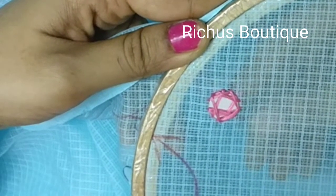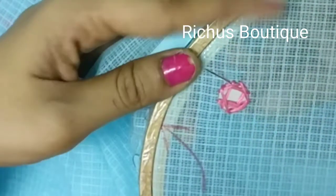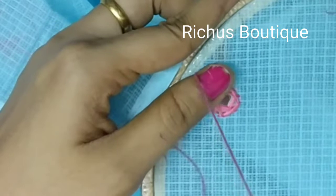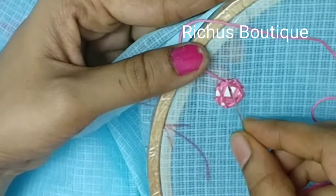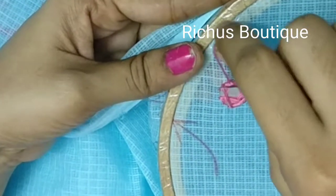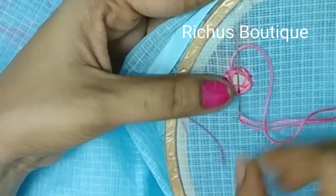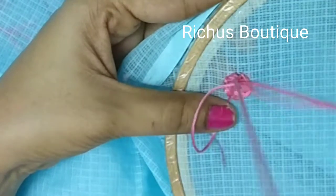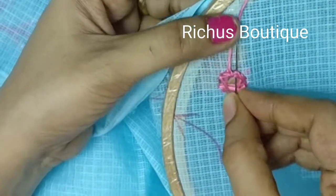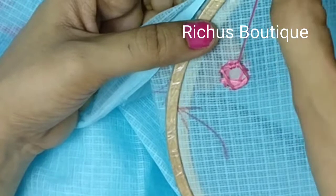Now I will show you how to do a simple frame — the basic one. Pull up the needle, take all the thread inside, and again make a loop and pull it up. So it will come like this. Again, taking all the thread inside and rotating the thread around the needle and pulling out, so that the knot will come. This is the basic buttonhole stitch. You are doing it around the mirror.